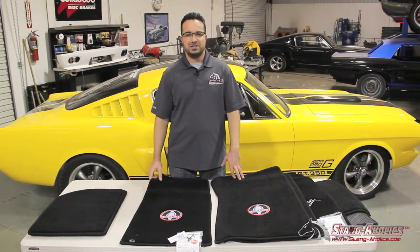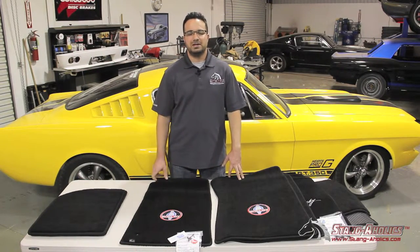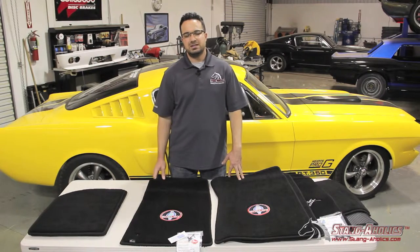That's it for our quick video on the Lloyds mats, showcasing the features of these high-quality mats available for your classic or late model Mustang. All these different mats are available on our website at the web address you see at the end of this video. Thanks for watching!